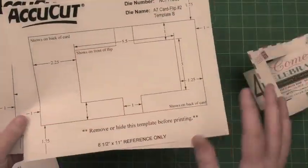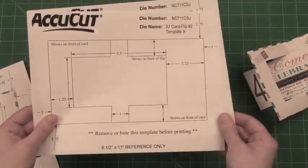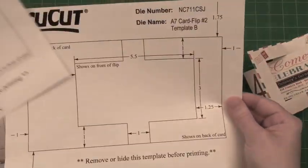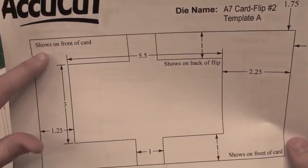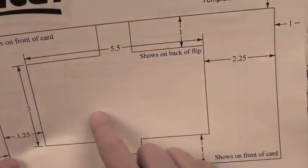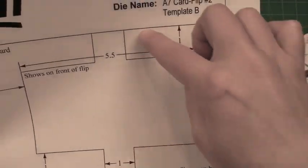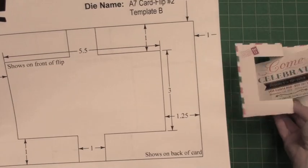Let me quickly show you how to create this card. This card is a little unique because you'll get to download two templates. I just quickly printed them off — there is a Template PDF A and a PDF B. PDF A shows on the front of the card, the two sides, and on the back of the flip. Then PDF B shows on the back of the card and on the front of the flip.